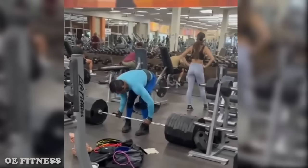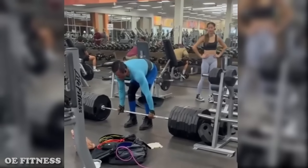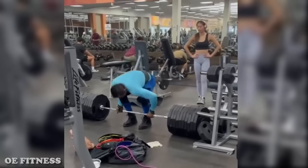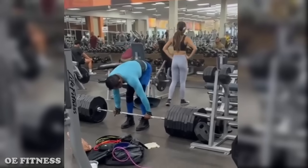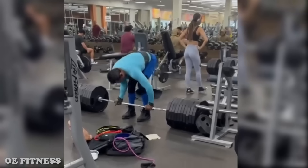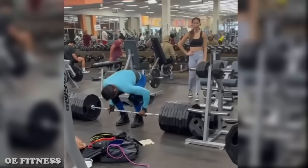Alright you guys, here is the villain of LazyTown, and today someone played a prank on him and glued the weights on the floor. The only thing that he is working out here is the patience of the girl in the background — she is nervously waiting to get her 45 pound plates back.